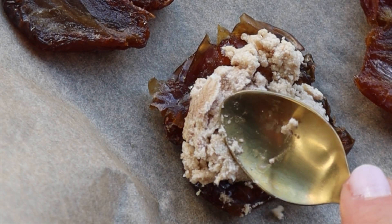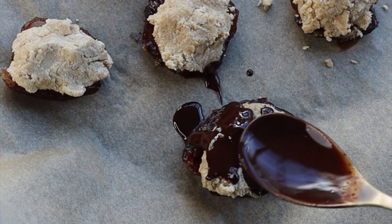Now we're gonna add this mixture on top of the dates and then cover it with melted dark chocolate.